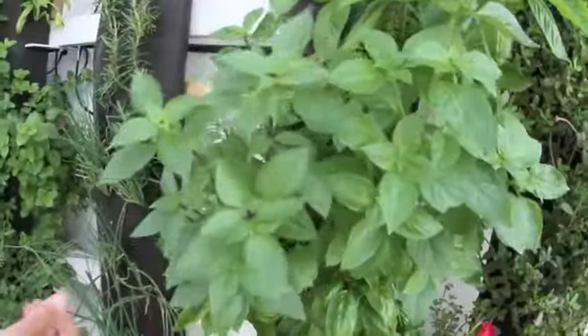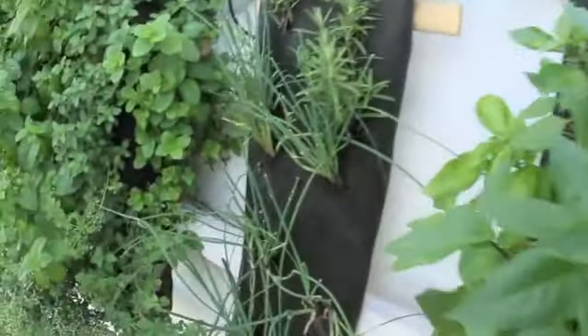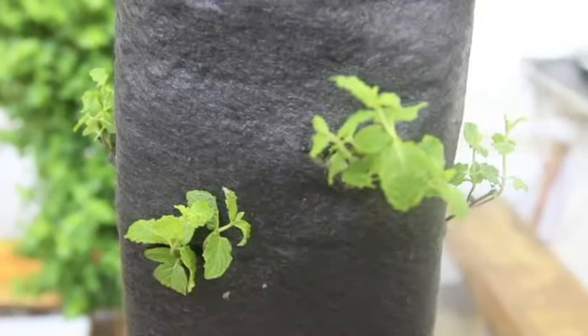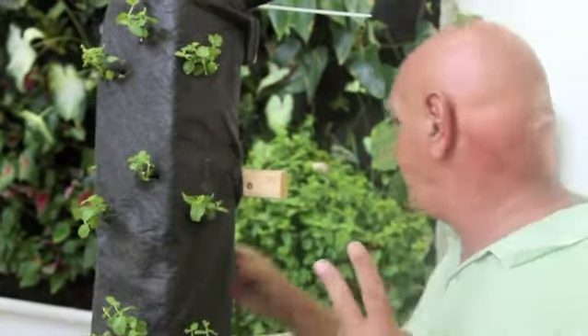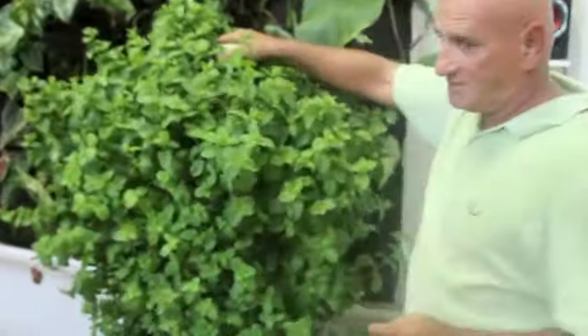We're also growing herbs and vegetables on towers — hydroponic towers — and on these hydroponic sticks. This is what it looks like when we're starting. And then if you put it out in the sun and get some watering, two months later, you end up with this.